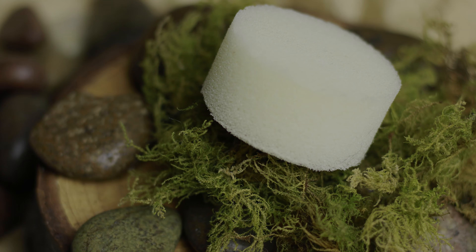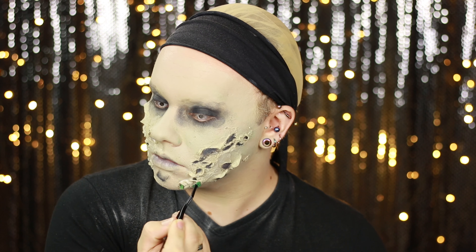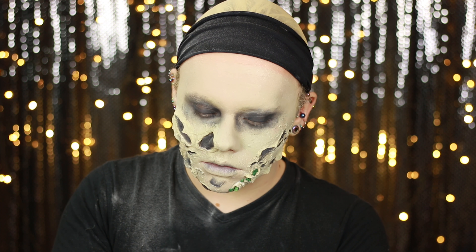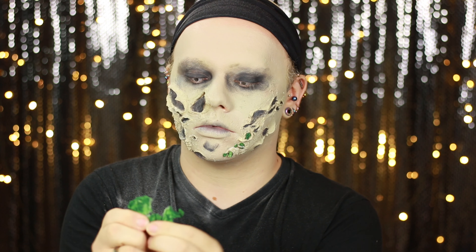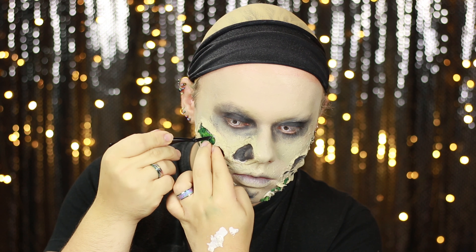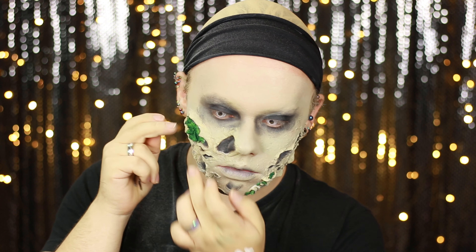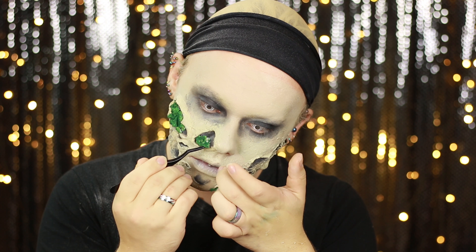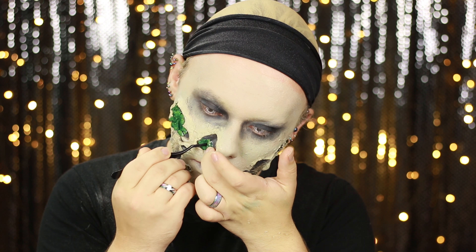Now onto the fun part — applying all of the mouldy bits. These pieces are made out of just an old craft sponge that I'd used for face painting in the past that got ruined. I ripped it up into pieces, laid it out, and painted all of them with green acrylic paint. It's a bit time consuming but once they dry down and the acrylic makes them go hard, they get a nice rough texture. Stacking and layering them on the face gives the effect of bumpy mould clusters. The larger piece was clustered together while the paint was still wet so it stuck into a little matt, which I can rip up and customise to fill areas with more mould.